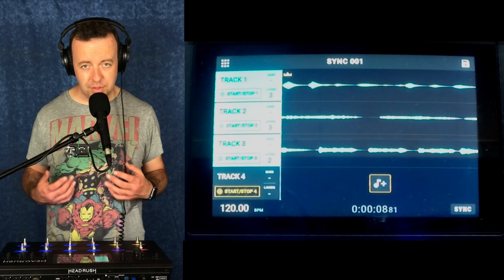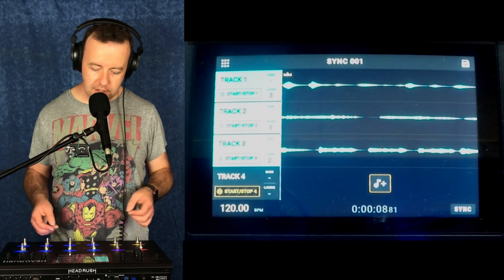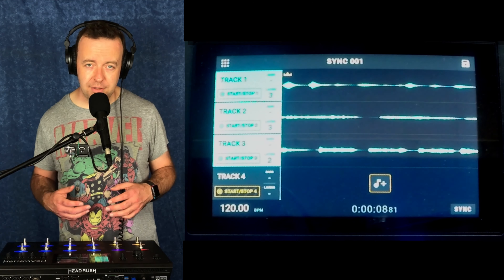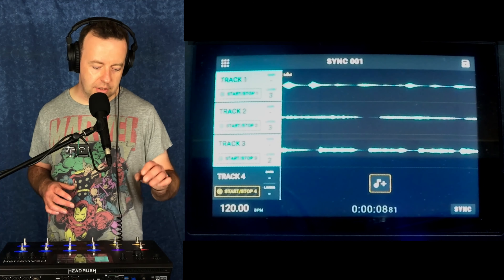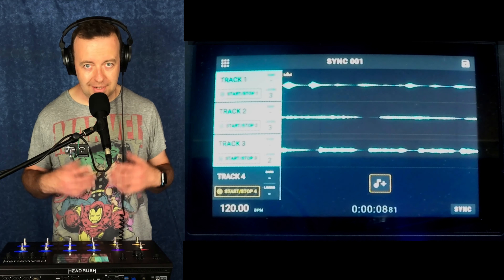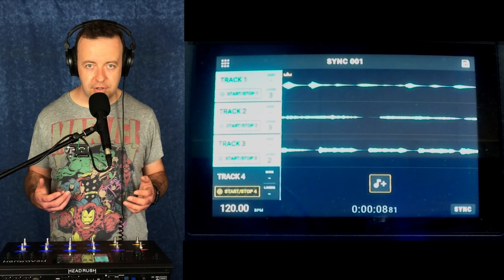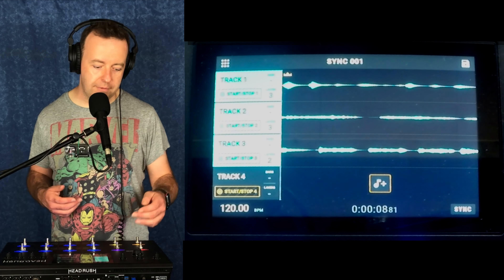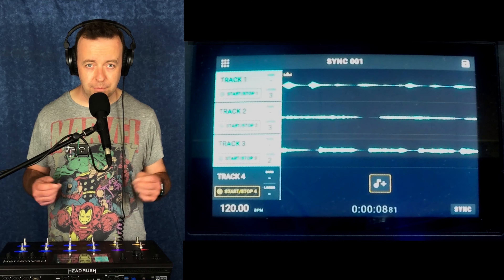The other option is importing a loop as well as actually looping. If you tap on the little note icon with the plus, it will take you to the library. If you tapped on there it would take you to the library of loops — internal, or if you've got anything plugged in, it will read the hard drive or SD card and show you the loops.